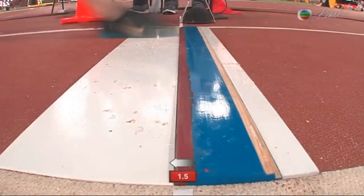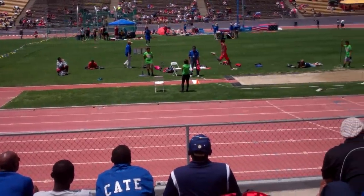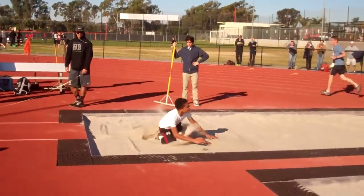Jumping from a flat foot is key. And lastly, any motions that are in motion must remain in motion. If you slow down or stop any motions, you will decrease your distance.